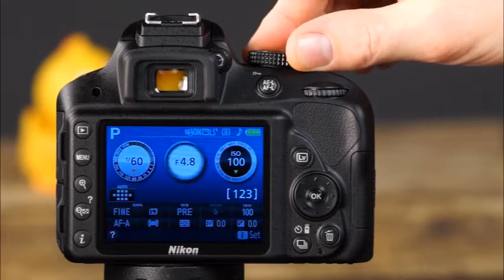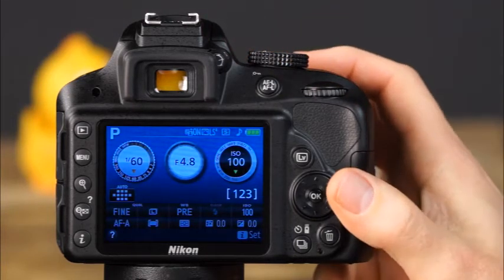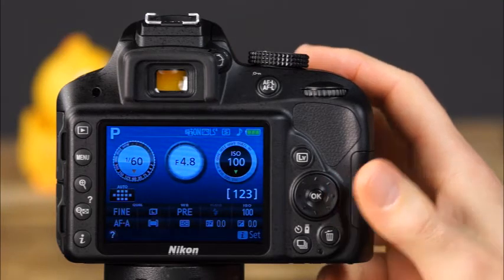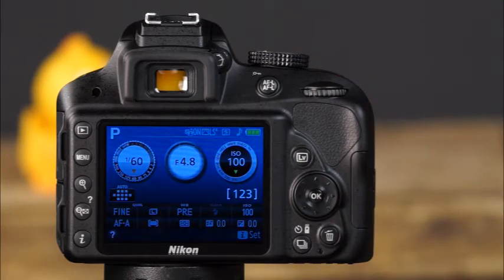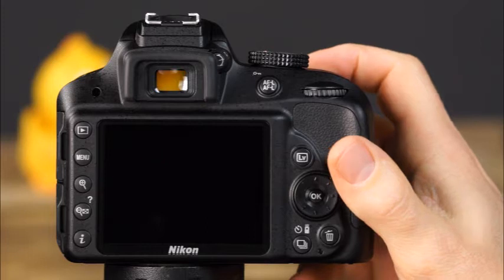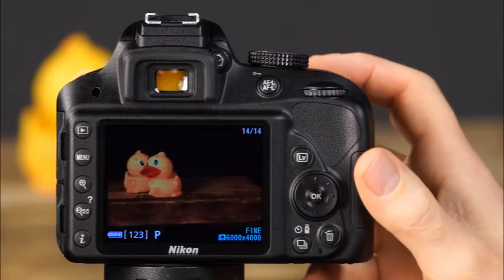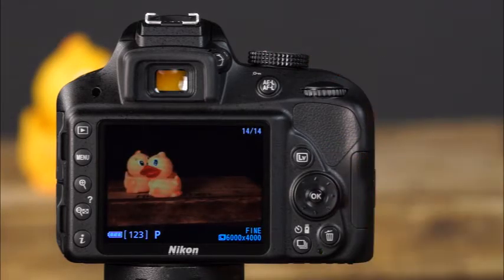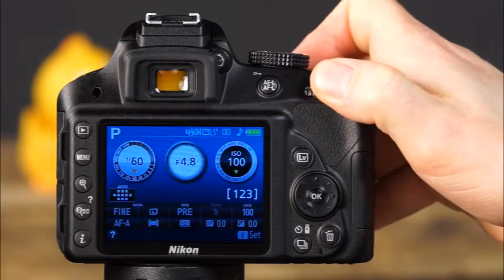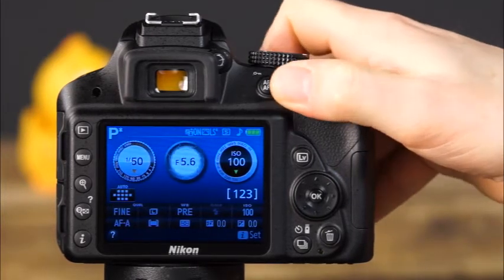Hold the shutter button halfway down to focus, then press it all the way down to take the picture. If you find the shutter speed is too slow or the aperture doesn't give you the depth of field you're looking for, simply rotate the command dial to change the shutter speed or aperture combination. The next setting on the mode dial is shutter priority mode, indicated by S — useful for times when you want to control motion in a scene, whether freezing action or blurring the subject's motion.